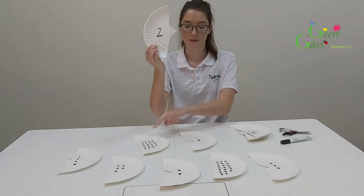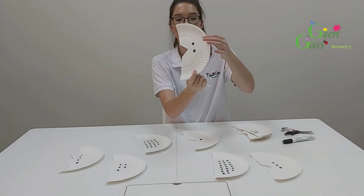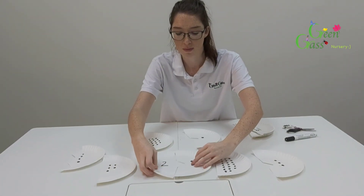So number two — you're going to find the one with two dots. This one has one, two dots, so they fit together like this. So you can match them up like that.